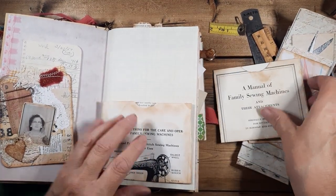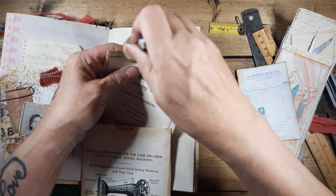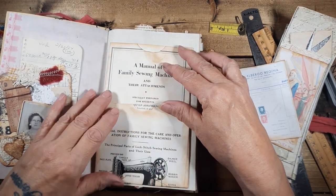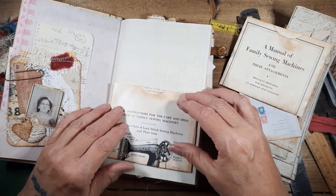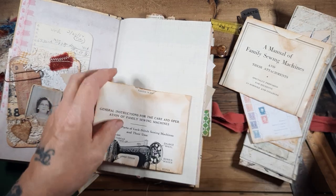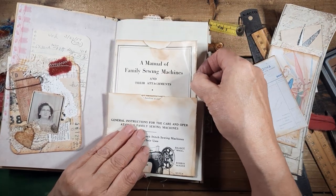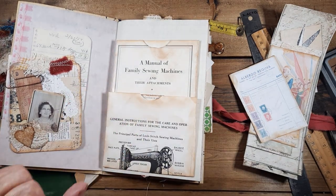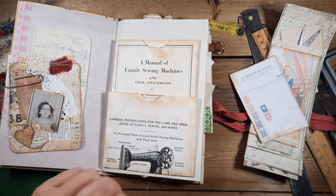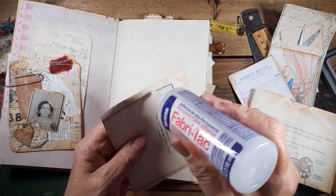I made the pockets out of this sewing machine book — that would be cute right there. Let's do that — two pockets on one page. Yeah, we'll do that. Should I just do one? I'll do that — that's what I'm going to do. Let's see, where's my glue? That's going to be just adorable — if I just go up the sides it can be a pocket, actually a long pocket.